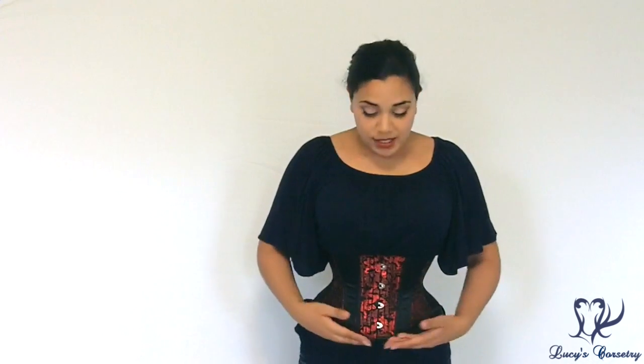If you have a lower tummy pooch or a mother's apron, this corset is probably not going to cover it fully. If you really want something to fully cover your lower tummy, it might be better to try a long line corset instead.